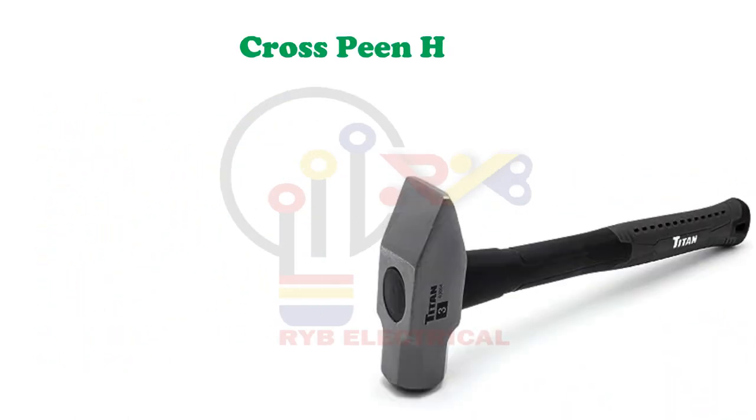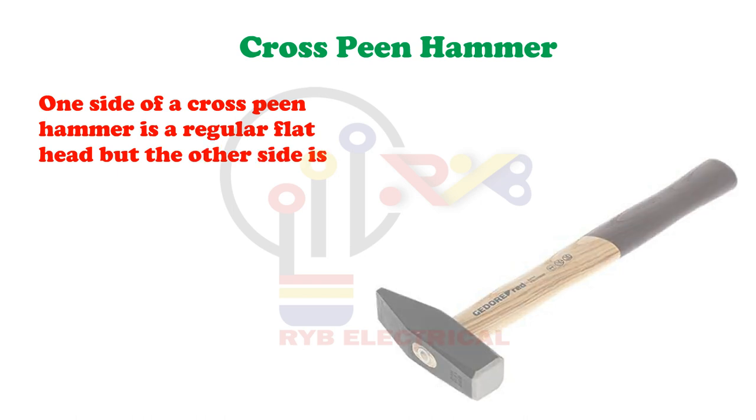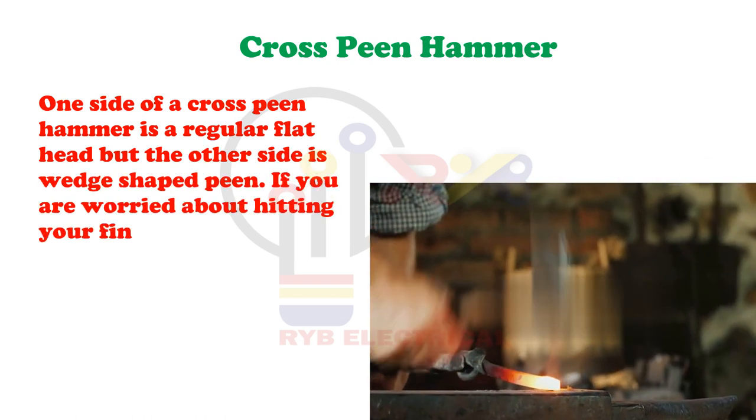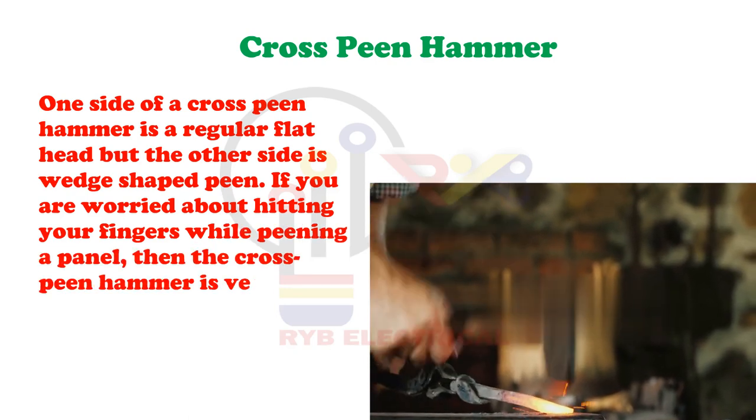Cross Peen Hammer. One side of a cross-peen hammer is a regular flat head but the other side is a wedge-shaped peen. If you are worried about hitting your fingers while peening a panel, then the cross-peen hammer is very useful due to its wedged sides.